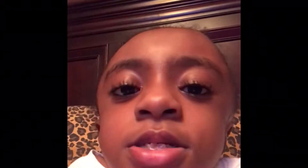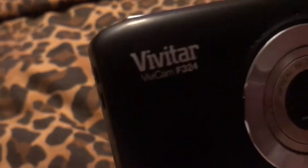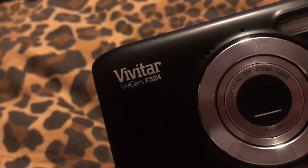This is a brand new video and today I'm going to be showing you my webcam on my phone. Here's the camera — the VivaTile F3 T4.